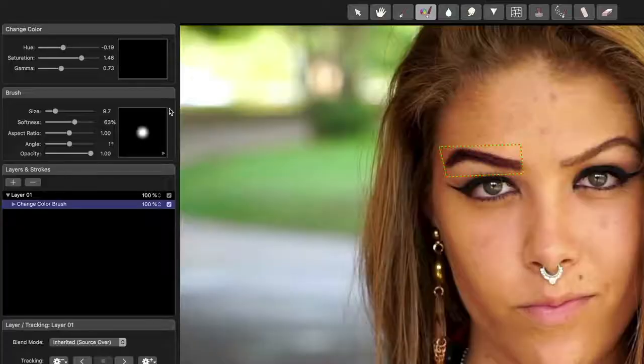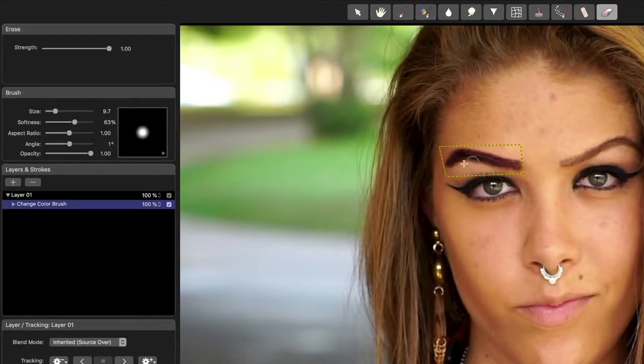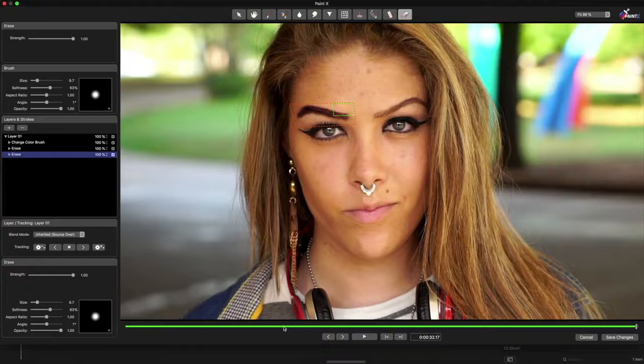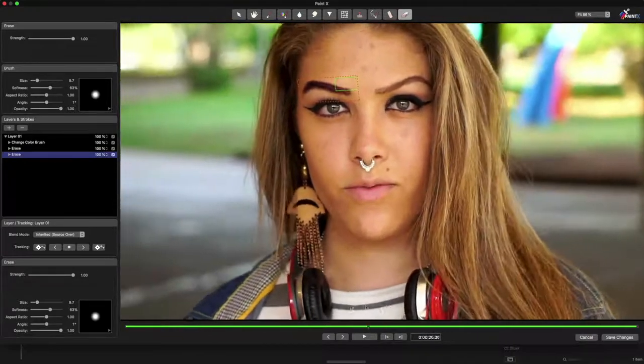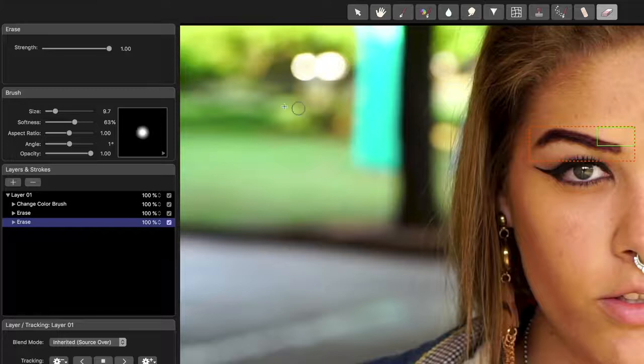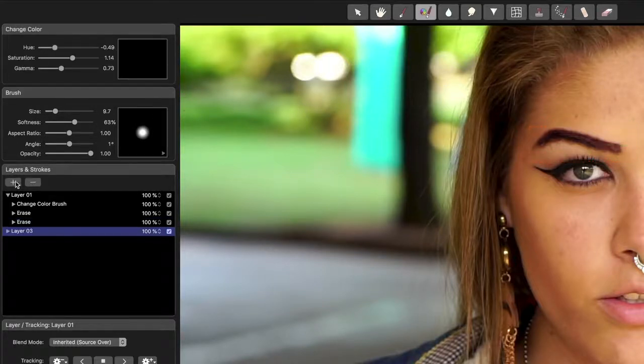After tracking, you can use the Erase brush if you've gone too far in any of your paint strokes. If different parts of a shot move in different ways, it's easy to track them separately. Simply create a new layer by pressing this plus button for each separate area, then paint and track that area on its own.